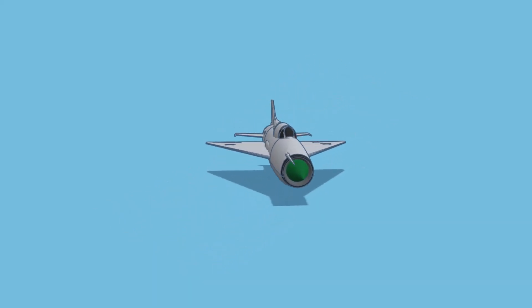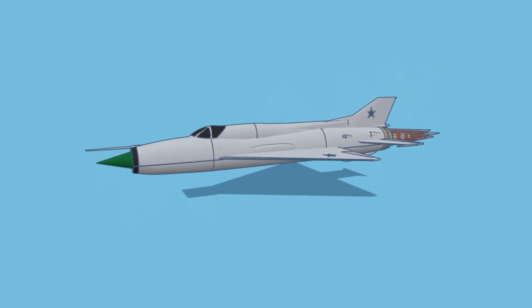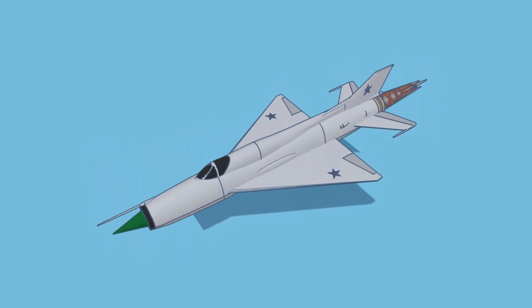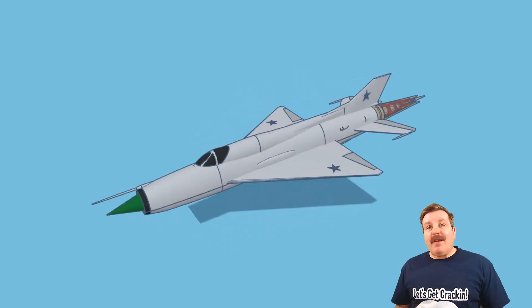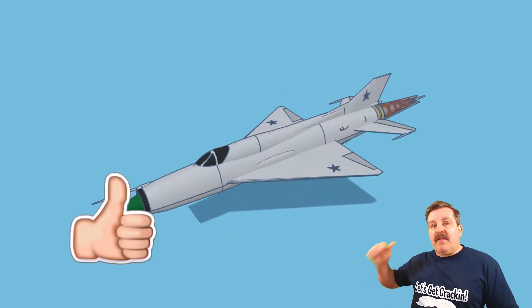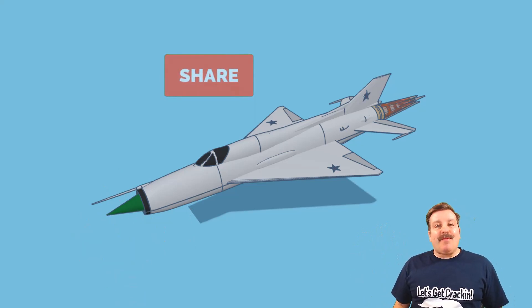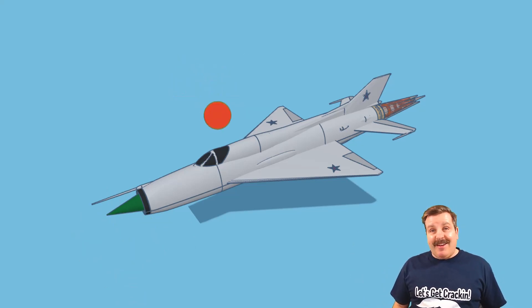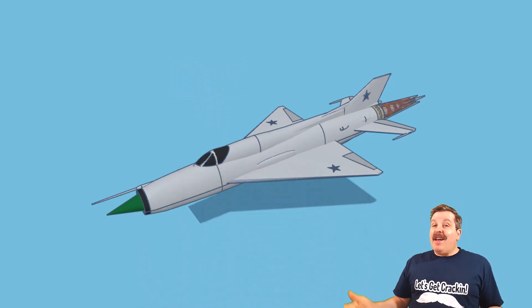As I wrap up this episode of Tinkercad TV, I just want to say thanks again to Planetastic Designs — epic creation, and thank you so much for sharing. Finally, if you enjoyed the video, please give it a like and hit that share button so more people can learn about HL ModTech. You absolutely make my day if you take time to leave a comment down below.